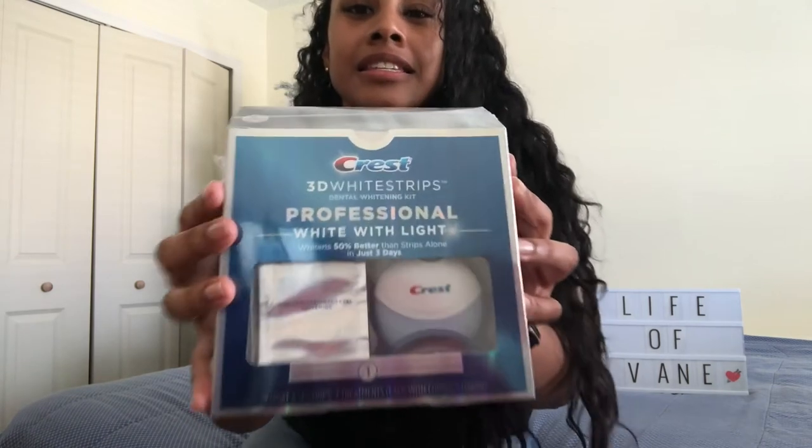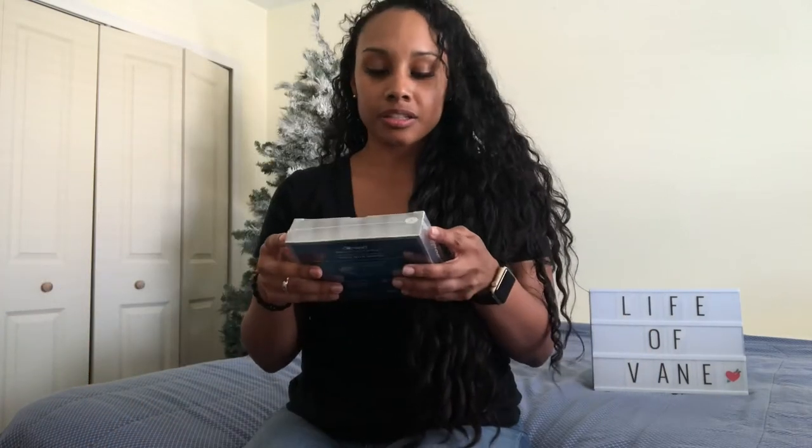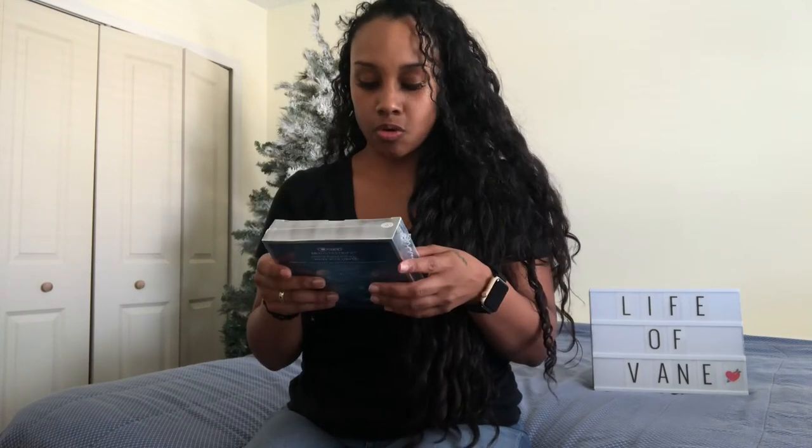I went to the dentist and they told me it was like four or five hundred dollars to do a teeth whitening thing. I don't make that kind of money to be spending on that, so I went to Target and bought myself the Crest 3D White Strips. I saw it online, looked up some reviews and they seemed to be good, but I wanted to do my own review on it.